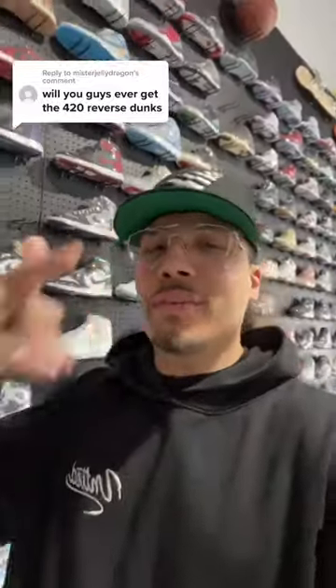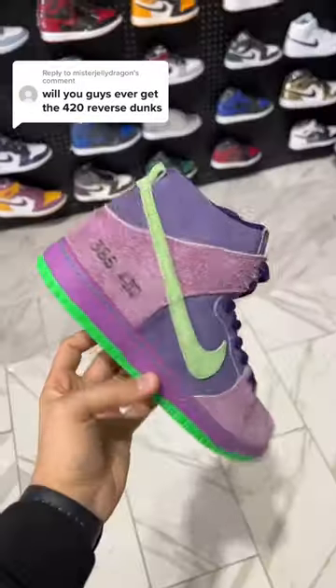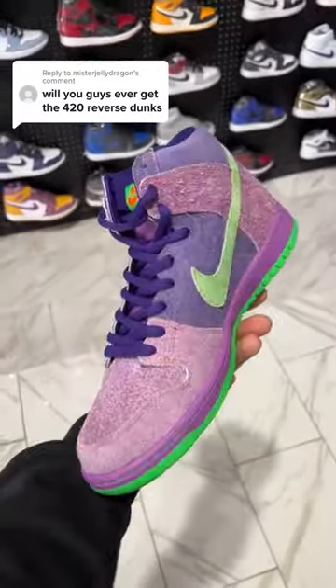Will you guys ever get 420 Reverse Dunks? Where they at? Oh, there they go right now. They currently have a size 11 and a 12 available right now, so if you guys are ever interested in these pairs...